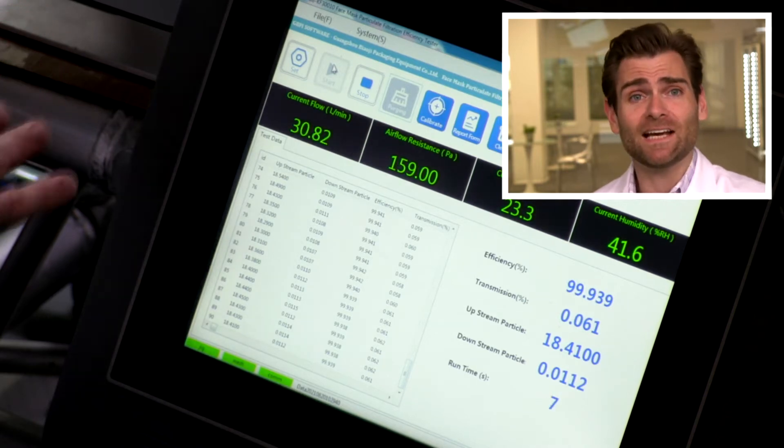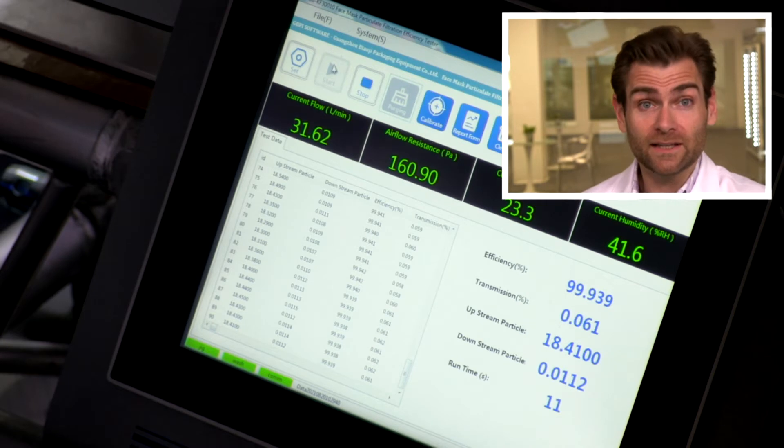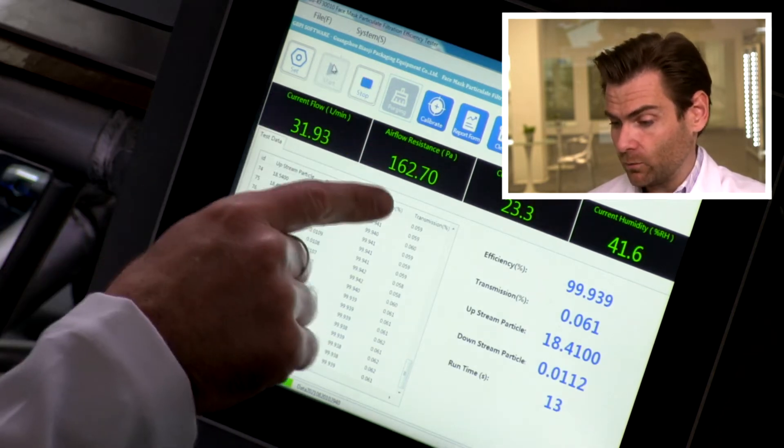This is a PFE machine — particulate filtration efficiency machine. We're doing it a little differently than we do a surgical mask: we're using NaCl instead of latex particles. If you want to find out more, I'll put a link there about the different setup. Right away I'm seeing that the breathability is super high — for most KN95s it's already at 164.